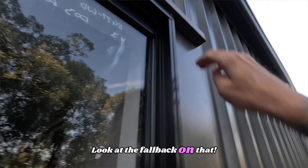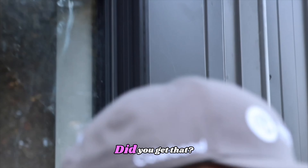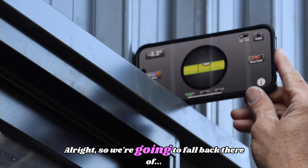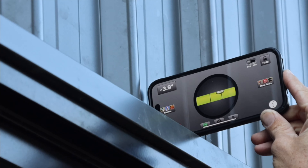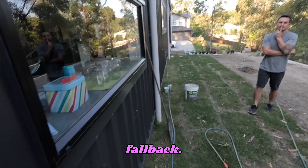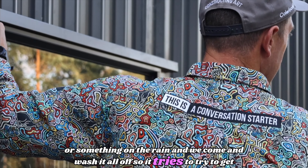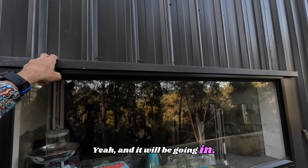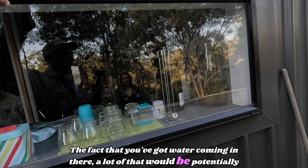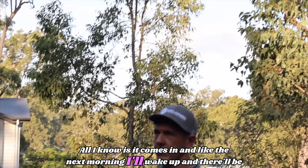Look at the fallback on that! We've got a fallback there of somewhere between four and five — just over four degrees. We normally come through with a broom on the rain and wash it all off to try to get rid of it because it just sits there. Knowing that, yeah, there's a lot that would potentially be coming from here. All I know is it comes in and the next morning I'll wake up and there'll be water on the inside.